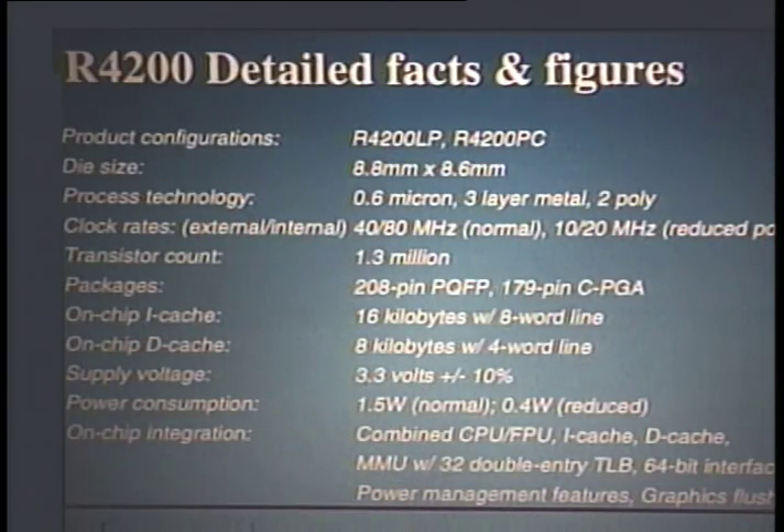Here are the chip vital statistics. The die size is very small at 8.8 millimeters by 8.6 millimeters. The process technology is 0.6 micron, three layers of metal, and two layers of poly. The clock rate is nominally 40 megahertz externally and 80 megahertz in the pipeline; in reduced power mode, that decreases to 10 megahertz externally and 20 megahertz in the pipeline. The transistor count is 1.4 million transistors, about a million of which are in the caches. Packages include a 208-pin plastic quad flat pack — the R4200LP — and a 179-pin ceramic PGA pin-compatible with the R4000, called the R4200PC.